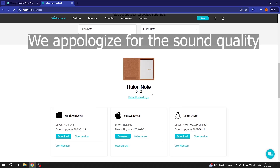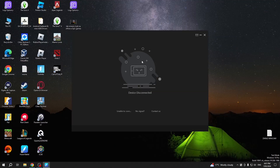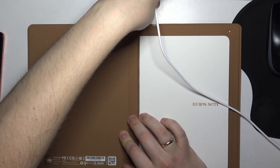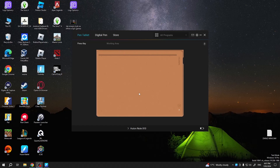Now, take the USB to Type-C wire and connect your Huion Note X10 to the PC using this wire. As you can see, there are no devices currently. Just take the Type-C wire, plug it into the notebook, and plug the other end into your computer or PC. The Huion Note X10 has been acknowledged by the app successfully.